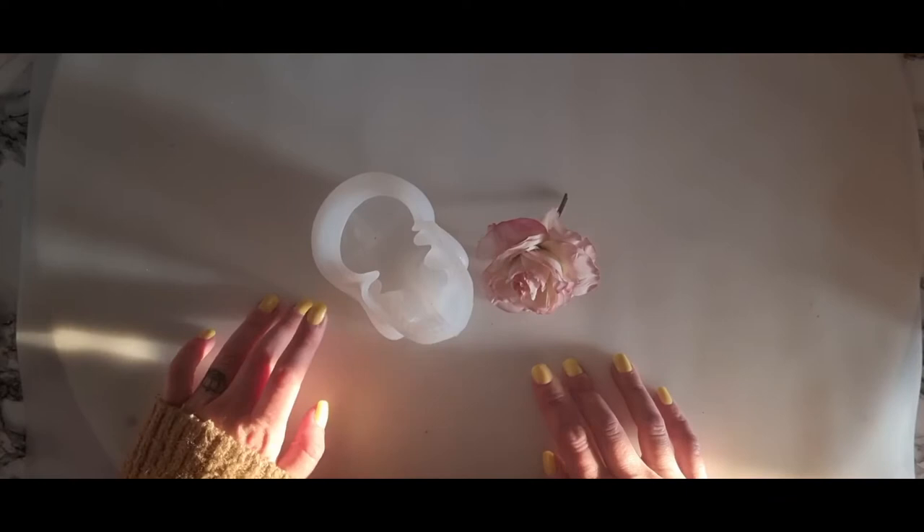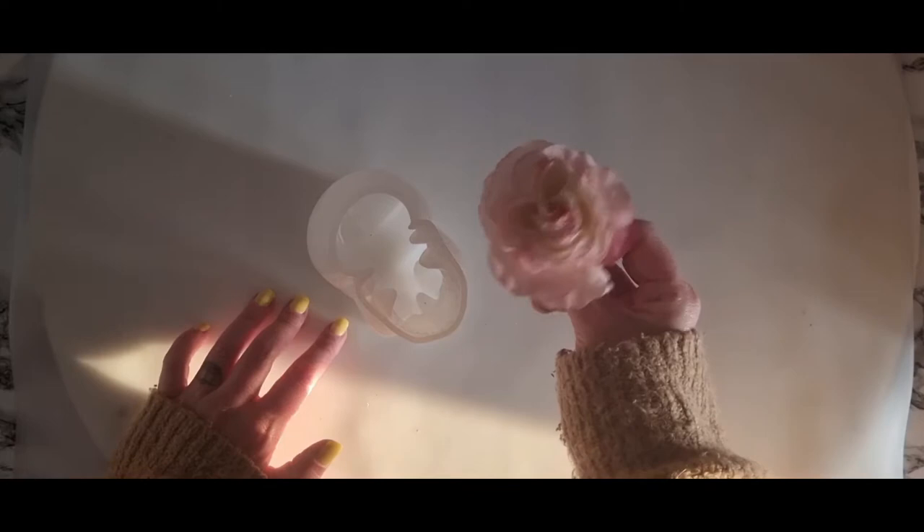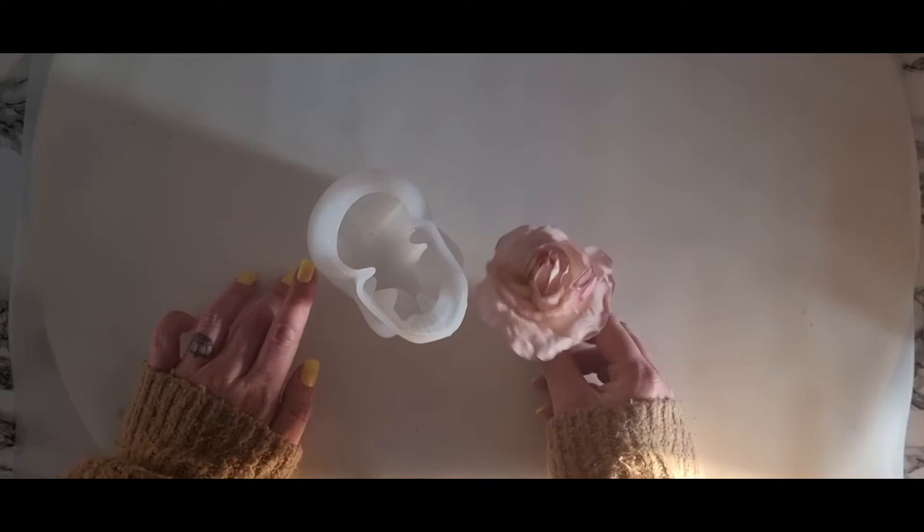Hello everybody, I hope everyone is doing okay. Welcome back to my channel. Today I'm going to be doing another skull — I'm going to be doing resin and jesmonite with this, and I'm going to be using this beautiful artificial rose, just sticking with the one flower to see how it turns out. Resin first and then jesmonite, so let's go.